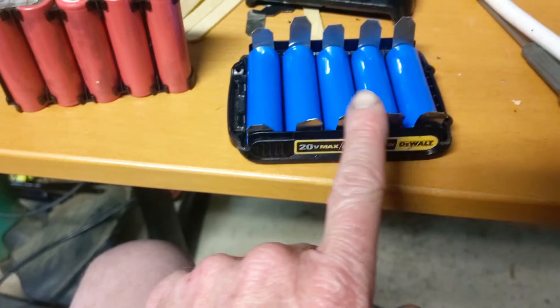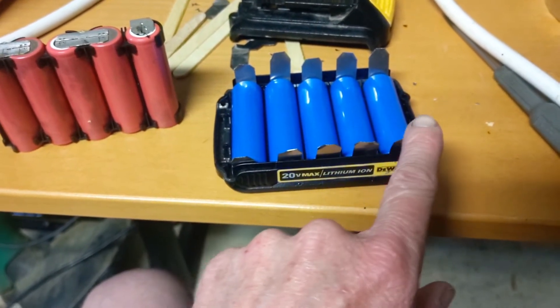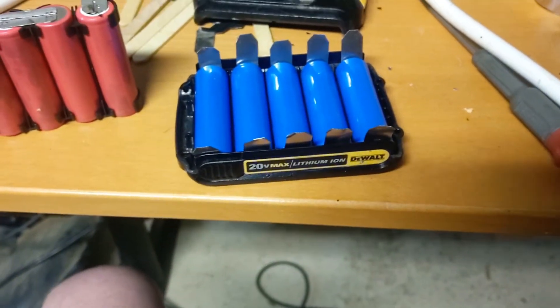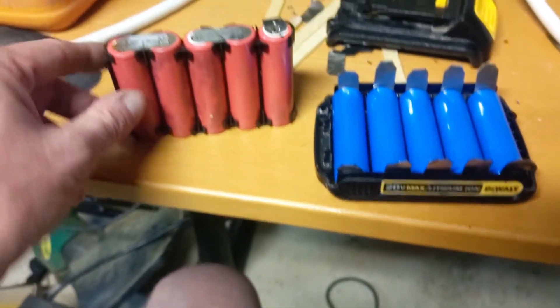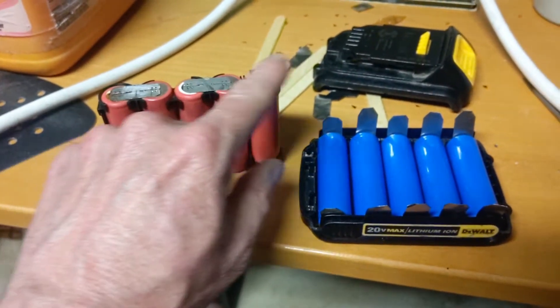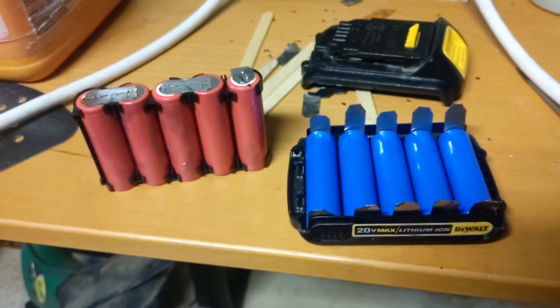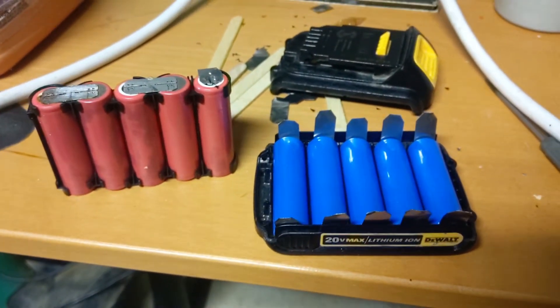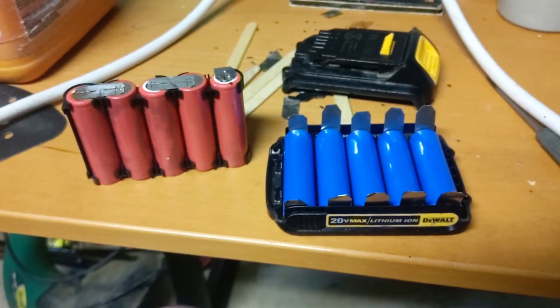I did realize I put a cell in backwards. I was going through checking my plus-minus, plus-minus, plus-plus, and I was like, oh darn it. So I had to flip-flop these around to make sure they're right. I'm going to double-check again to make sure all these cells are working out with the correct polarity, because it just takes one little stupid mistake to make it go boom.